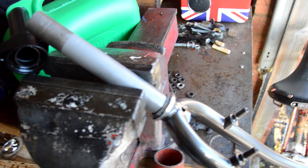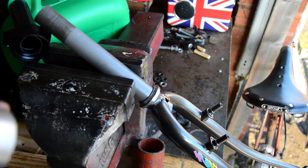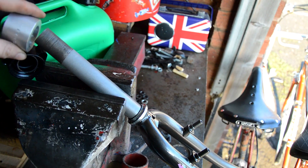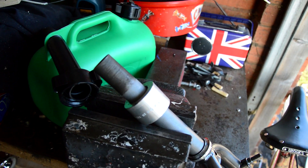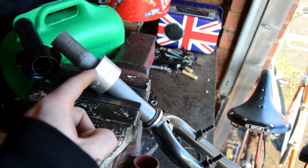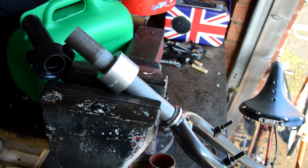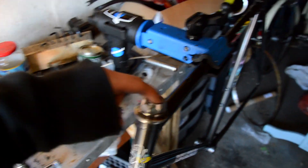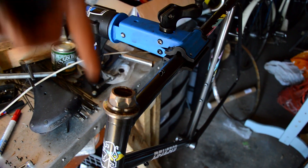For the forks, to get the bottom race back on I use a piece of aluminium tube - actually an adapter I found - that fits nicely over the steerer tube with very little play. It slides down to the bottom and I just tap the top of it gently to work the race on. Once the headset's on, before fitting the bars I run a little grease around the inside of the head tube so when you put the stem in it pulls the grease down and hopefully prevents future seizing.